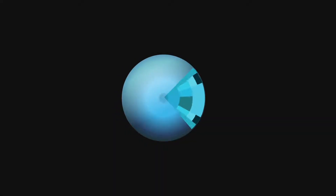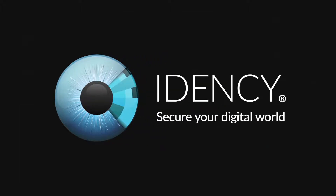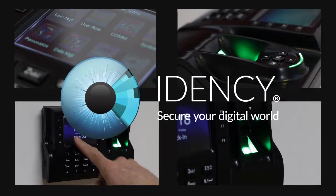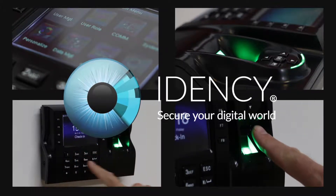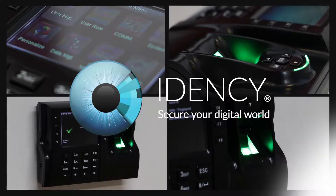Welcome to the IDENCY ZKTECO iClock 560 User and Registration Guide. In this video we will show you how to clock in and out as you start and finish work. Then, for the administrator, we will show you how to register an employee's fingerprint and RFID card.